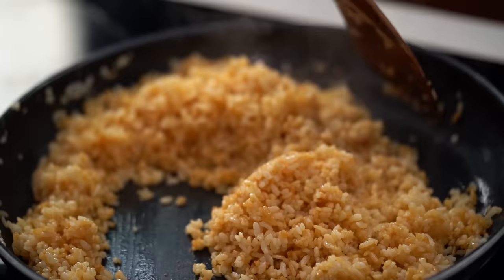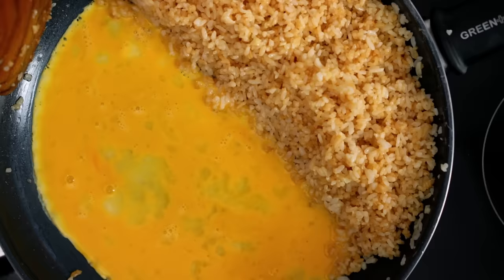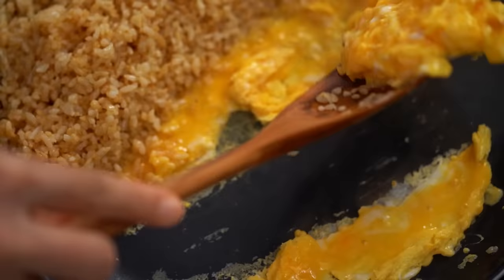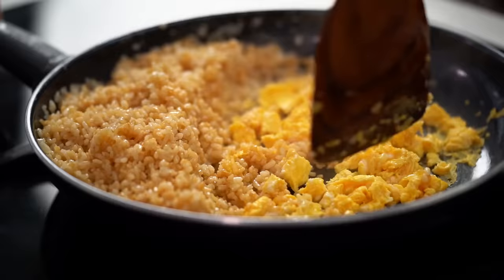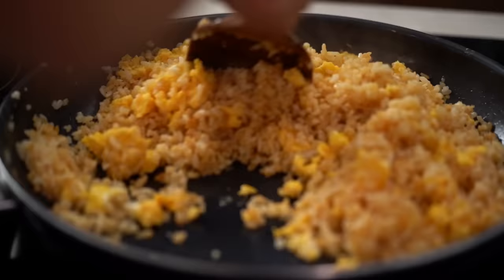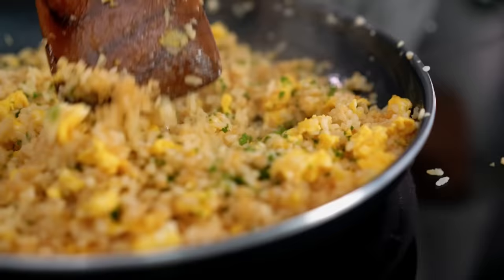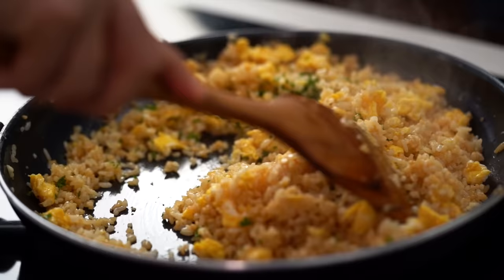Now push everything to the side and let's do our eggs. I'm using a nonstick pan so I don't need to add extra butter or oil, but you might need to if you're not using nonstick. Move the egg around a little bit, spread it out, then roughly scrape and flip it over to break it up and toss it through. For a bit of greenery and flavor, add in some parsley.